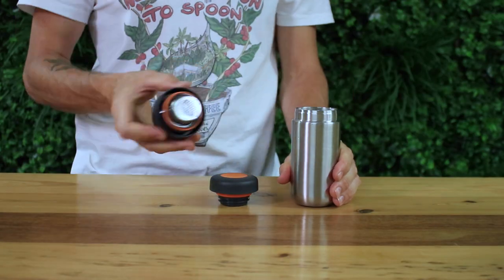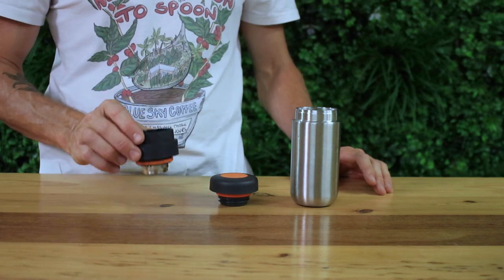You're able to brew tea with it as well with an included steeping basket insert, but today we're going to be brewing coffee using it with the Nano Presso.